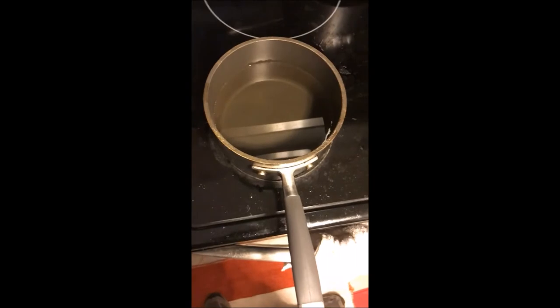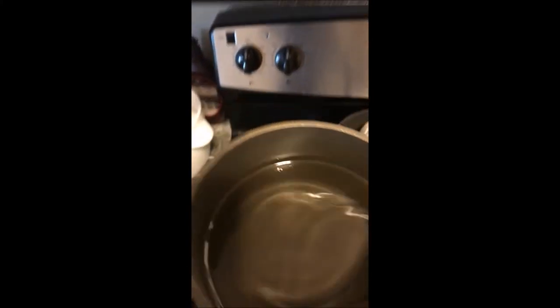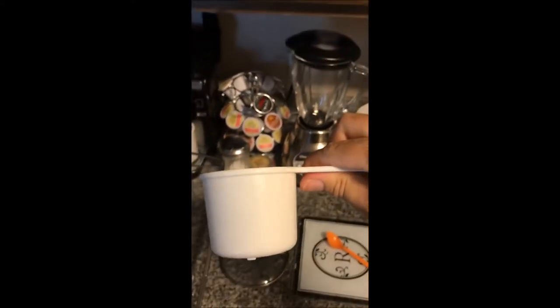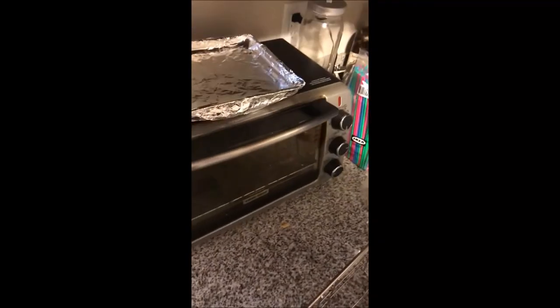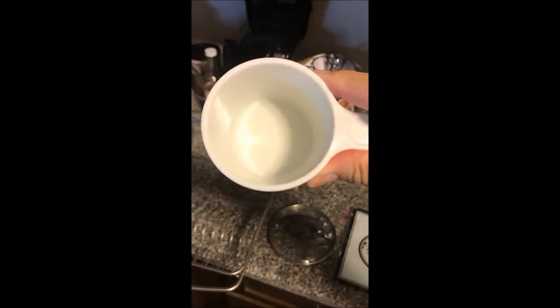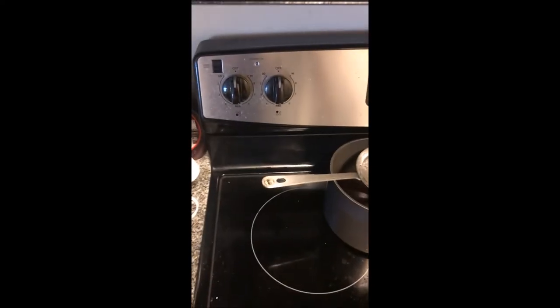Hey everybody, this is hummingbird feeder part three. When I make hummingbird food, I grab a one-cup container and measure out five cups of water into a pot and boil it. Once the water is boiled, I get one cup of sugar - the same size cup - and pour it into the pot with the five cups of water, then turn off the stove.